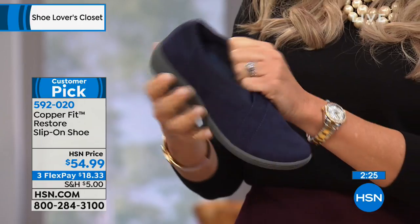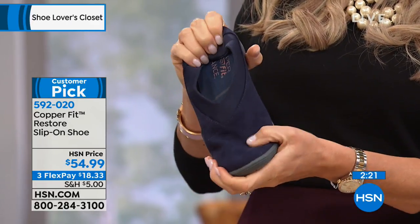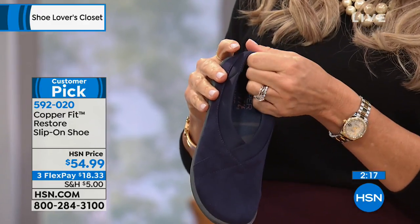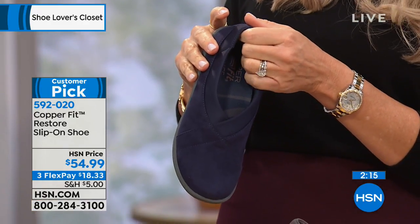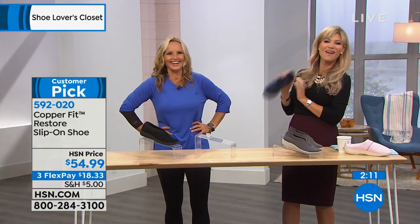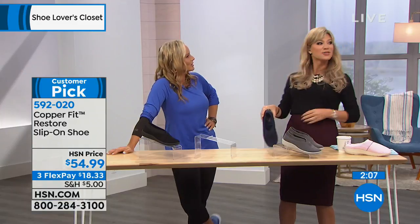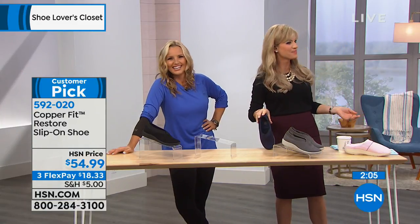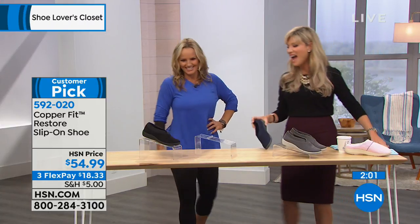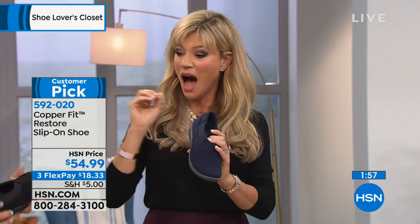Because of the balance orthotic insole, the magic happens on the inside, and copper ions keep bacteria out, keeping your feet smelling fresh. No smelly feet here! We don't like smelly feet — smelly cat, anyone? That's from Friends — she sang that to me years ago when we first started, and I haven't let it go since!